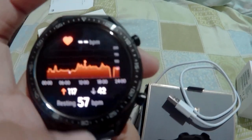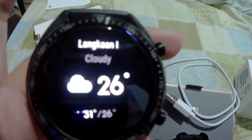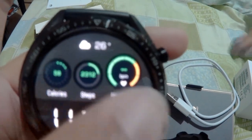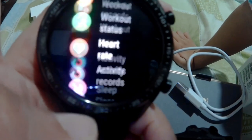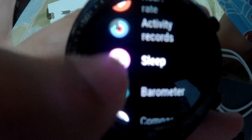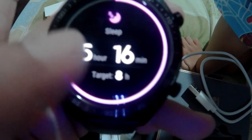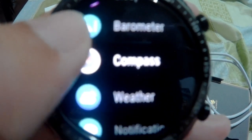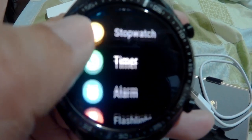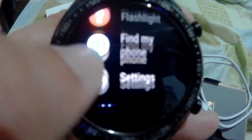If you slide left, you will see the heart rate, then the temperature, and then the steps. If you click the button, you would see more features of the watch — like if you're working out, your activity, your sleep activity, and how many hours you have slept. It also has a barometer, compass, weather, notification, stopwatch timer, alarm, and flashlight. These are very useful — that's why I like this watch.